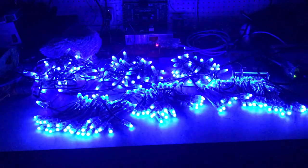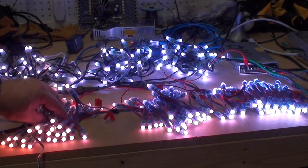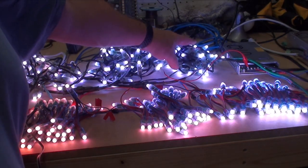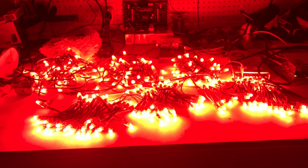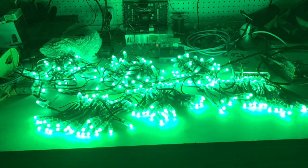I have a sequence programmed to run through a light test — all red, green, blue, and white at 100%. It may be hard to see with this camera but the 5 volt string is noticeably more yellow toward the end of the string. The 12 volt strings do drop off a little but they still look pretty good. If I inject power into the end of the 5 volt string it brightens up similar to the 12 volt lights. Data only travels one way down the string but power can go either or both ways.